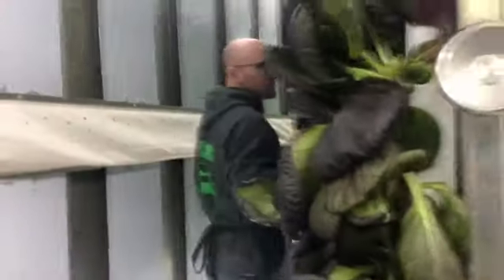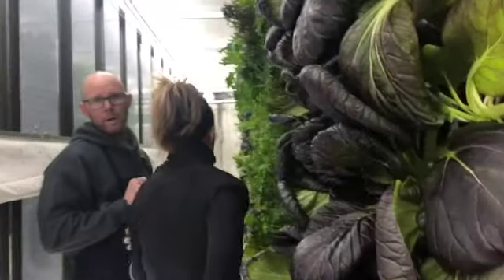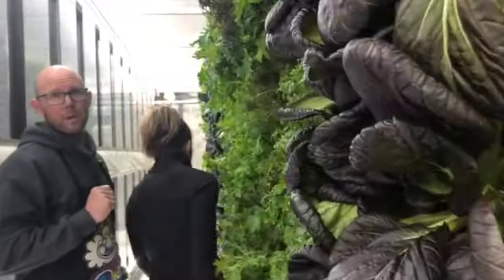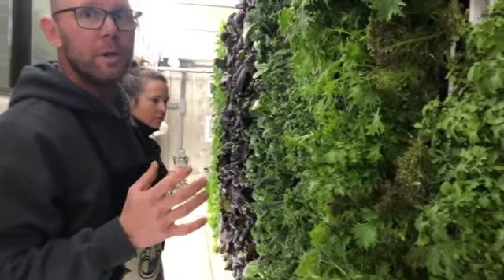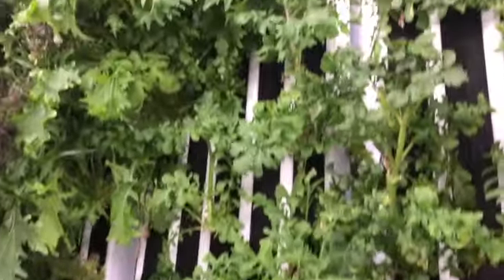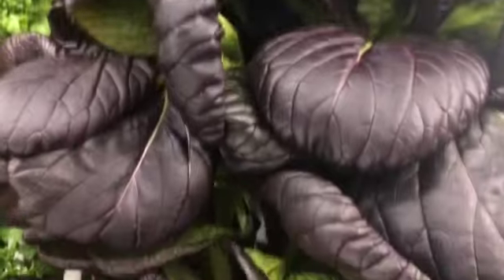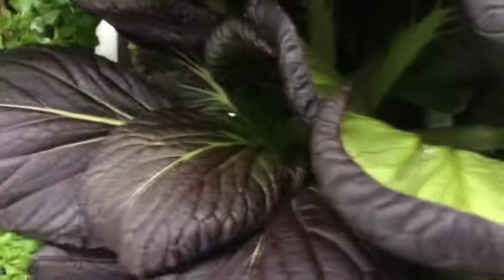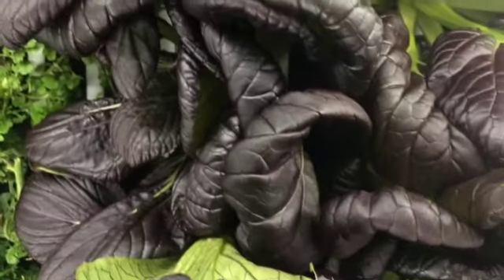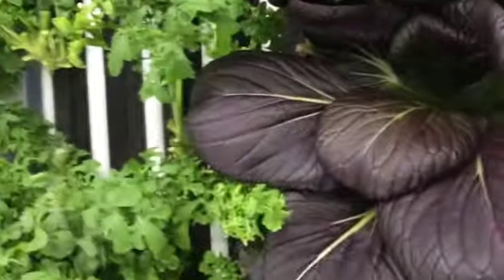This row is what we call our cut-and-come-again varieties. This is a lot of our Asian greens and herbs. We've got bok choy, and this is Red Rosy — it's really fun, I love it in salad. The leaves have a texture like spinach; all of the Asian greens have kind of a spinachy texture. They hold up really well in salad and are also great in soup or other dishes.